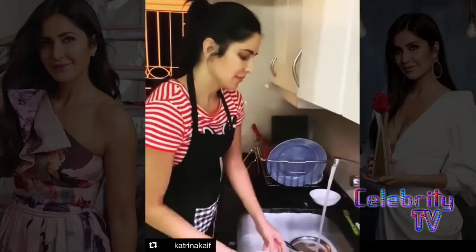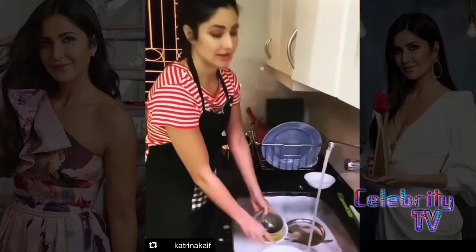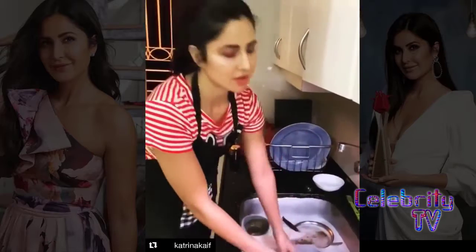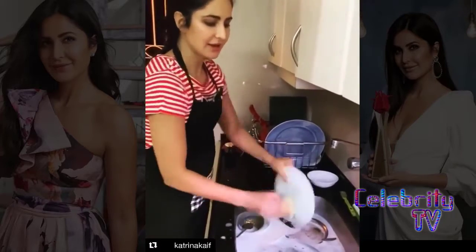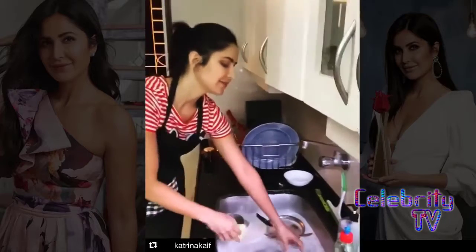You fill up the sink, put all the dishes inside, then turn off the water so you don't waste water. Then lather all of them, put them back here, and then rinse them off.